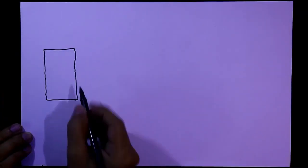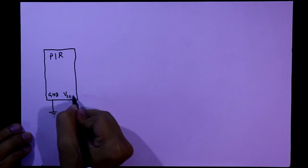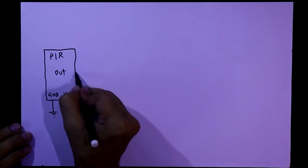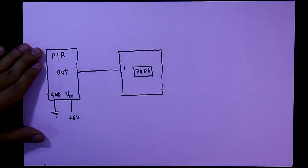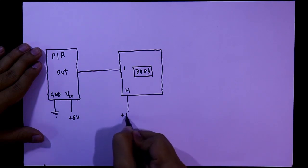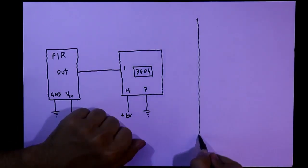The PIR sensor's ground pin should be connected to ground and the VCC pin is connected to plus 6 volts. Its output pin is connected to pin number 1 of IC 7404. Pin number 14 of IC 7404 is connected to plus 6 volts and pin number 7 of this IC is connected to ground.